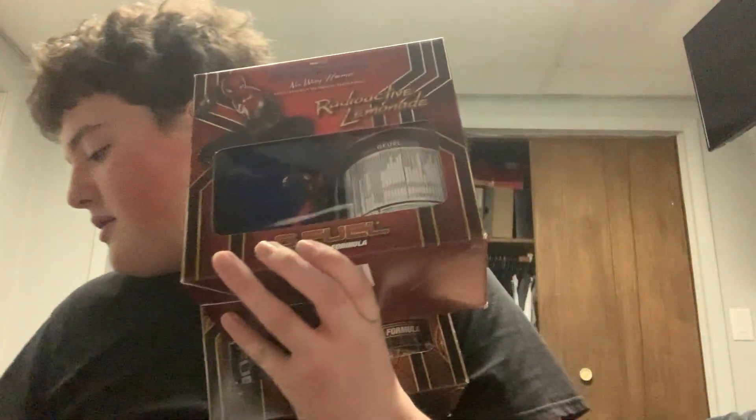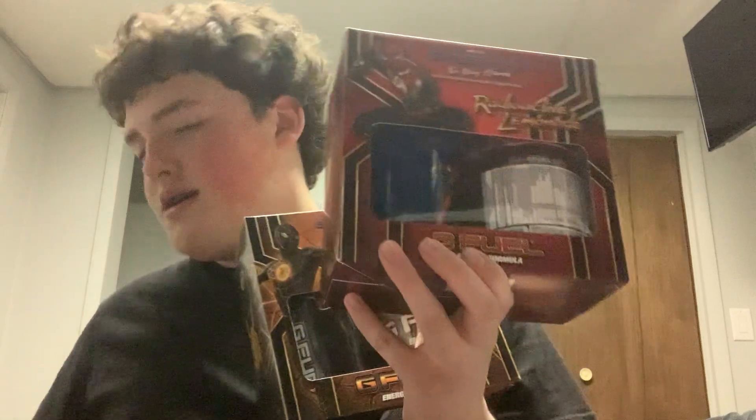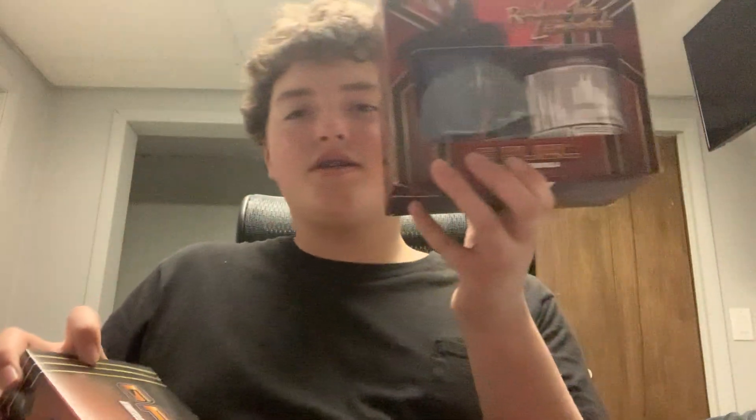Today we got the Spider-Man G-Fuel. Now when I say I have three, I really do have three of these. This one I'm actually giving to a friend — not the boss, the tub. Since I have three of these, might as well. This one's not open. This is the only open one.